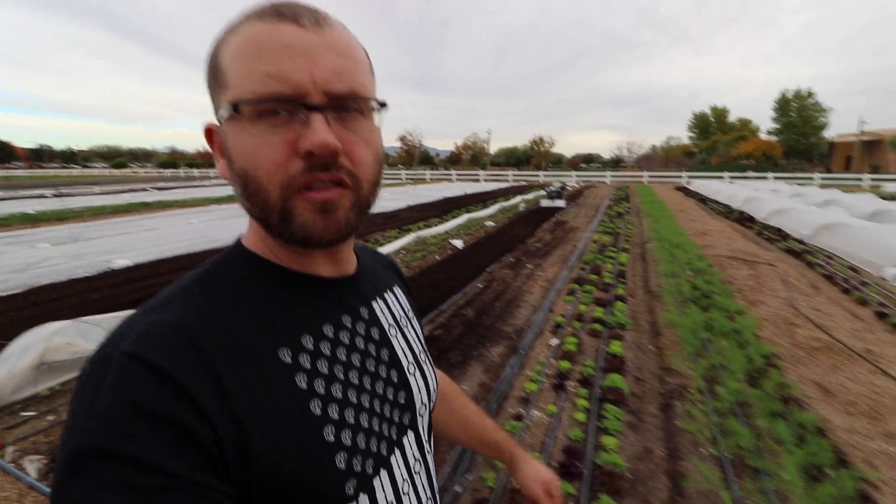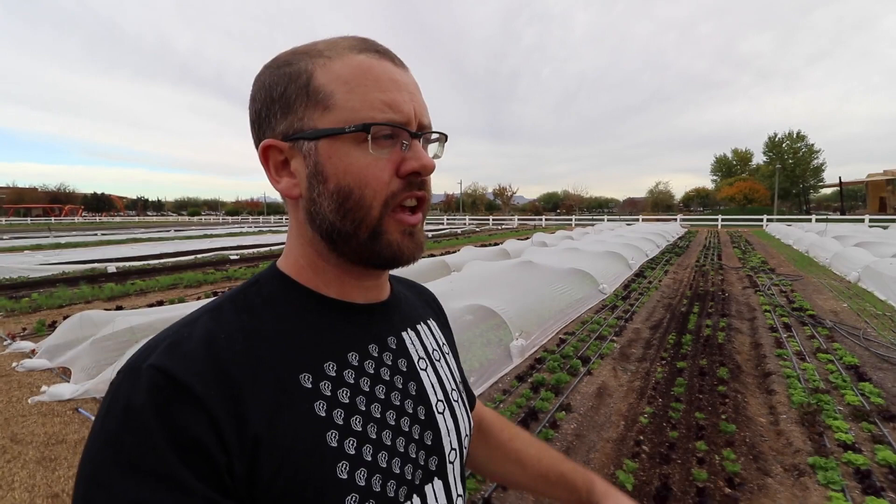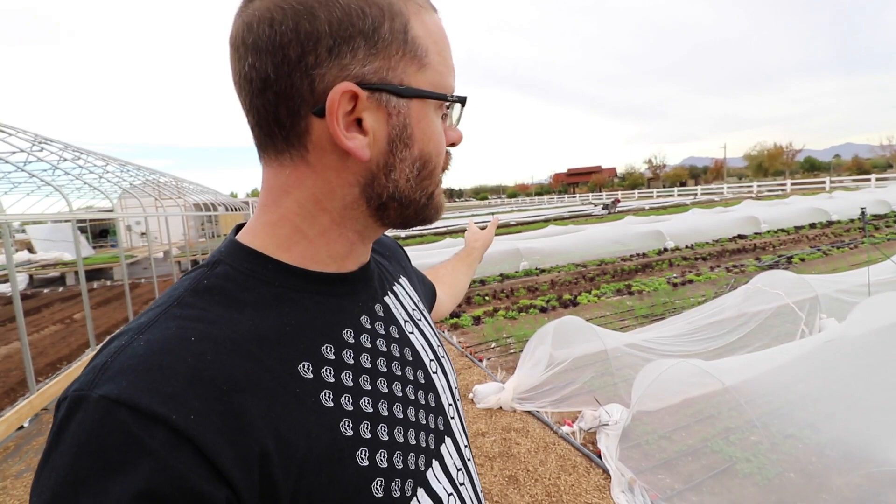Here at Steadfast Farm in Mesa, Arizona, you will see behind me a lot of insect netting. I've talked about insect netting in previous videos and used it for many years. There are various reasons to use it based on different types of pest pressure, and that's going to change depending on where you are — different pest pressure in different climates. What I want to tell you are some basic reasons why some insect nettings are used with hoops and some are not, which is a question I've seen come up a lot in my video comments.